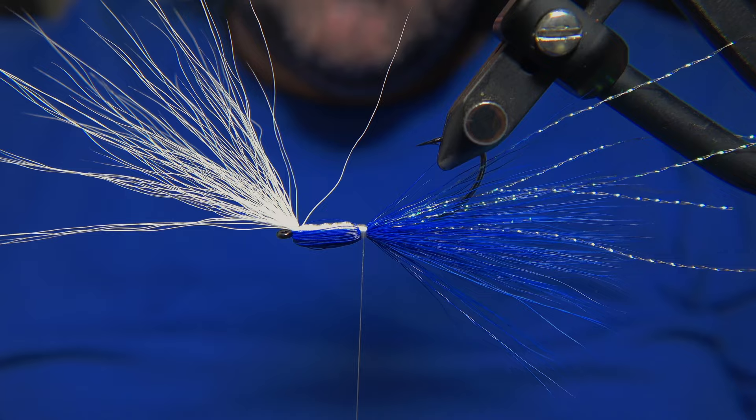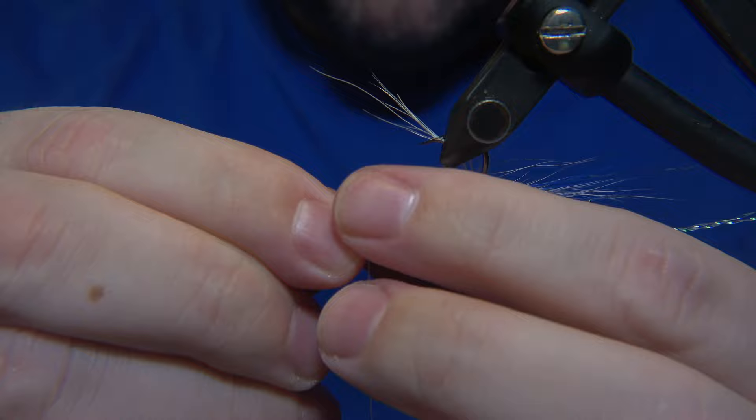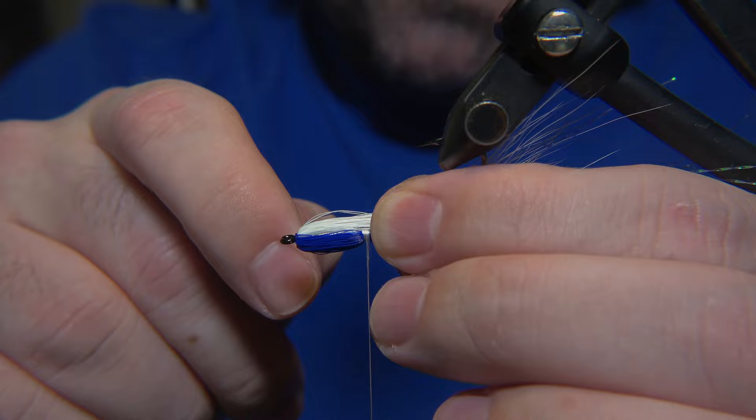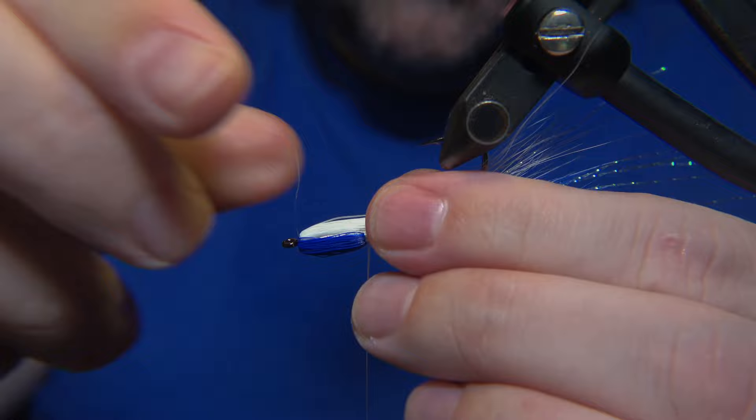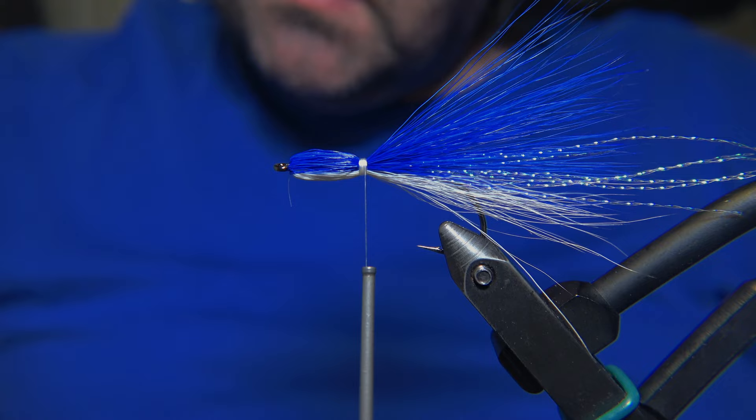I prefer to keep the head length like this to have a platform for the eyes. We'll be locking in the lower part of it. You see there - if there are stray fibers, you have to remove them before you place in the final wraps.